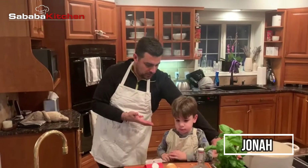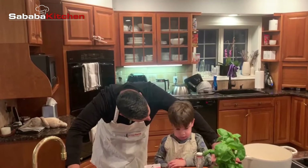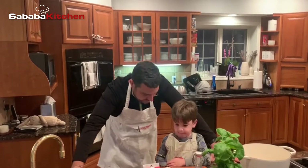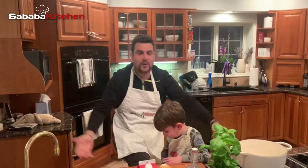We have Jonah Lev here, our helper, who's going to be helping me peel some onions and throw some things in the pot. All right, awesome. Thank you Jonah — welcome to Sabava Kitchen!